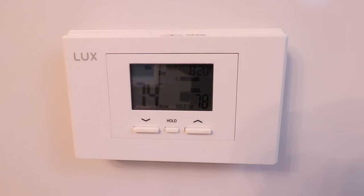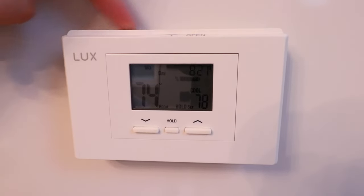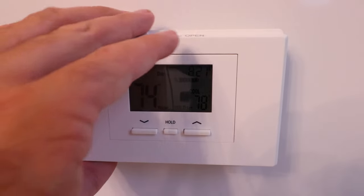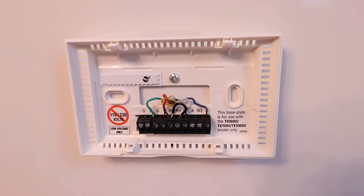We've turned the power off and confirmed it's off to our HVAC system, so we're ready to work on this device. All we're going to do is take the existing thermostat off. Sometimes you'll have tabs along the bottom or top that you need to press to pull it off, but most of the time you can just pry it off from the bottom or the top.